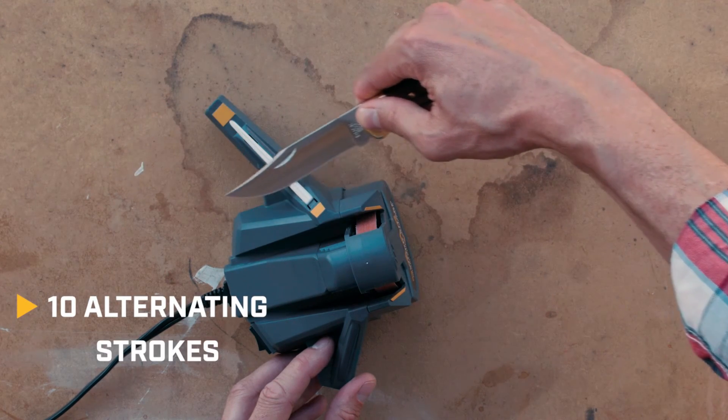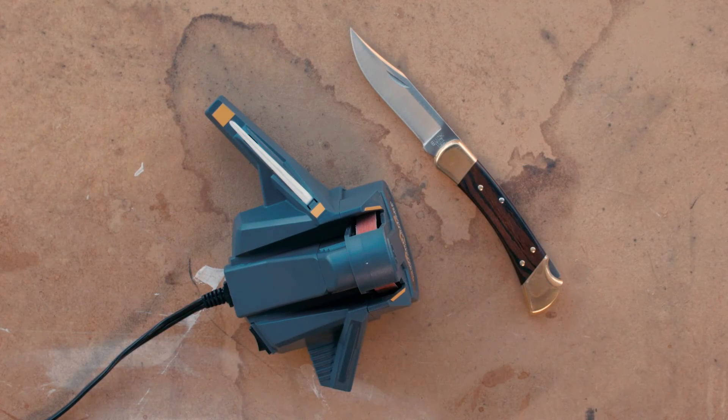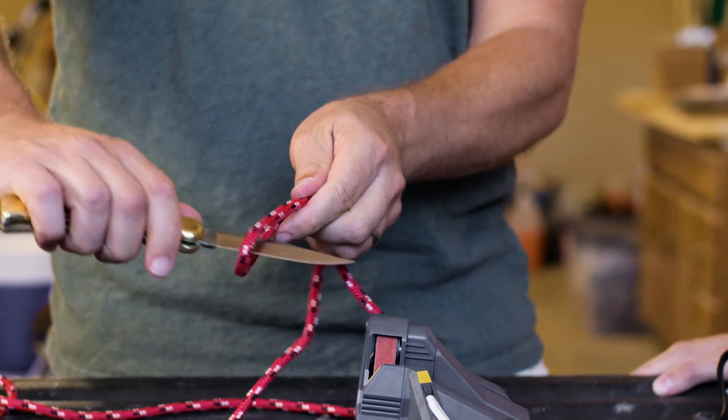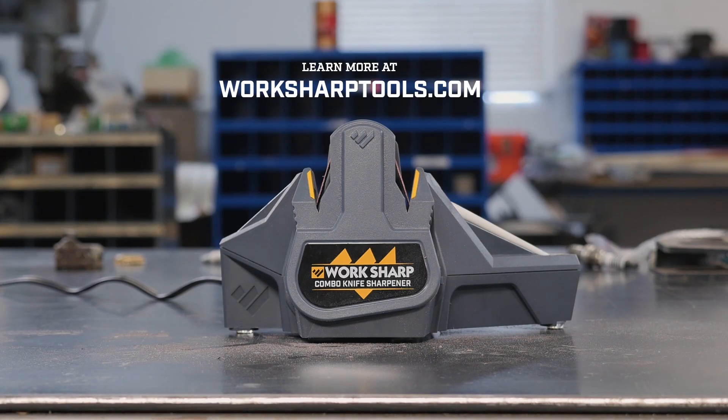Now your hunting knife is sharp as new and ready for your next outdoor adventure. Sharp matters — respect your knife. Visit worksharptools.com to learn more.